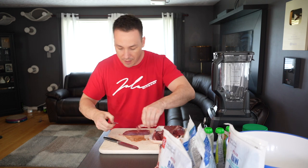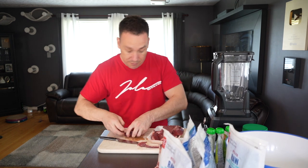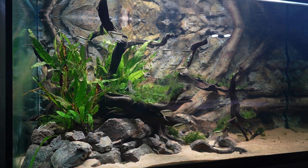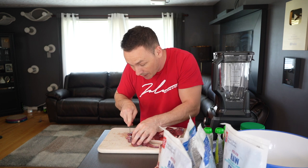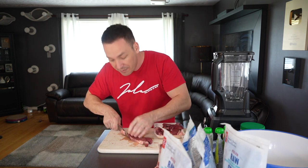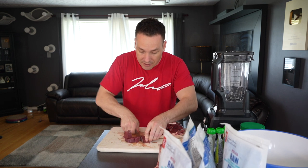Beef heart has been a staple in fish food for a very long time. I'm cutting off all of the fat first for a specific reason. While beef heart has been a do-it-yourself fish food ingredient for a long time — simply because it's cheap, commonly available, and has a high protein content — there is a downside. It comes from a mammal, and because of this, its fat has a high boiling point, meaning the fish can't actually digest it, so it gets stored in their organs and cells, essentially lowering their lifespan.